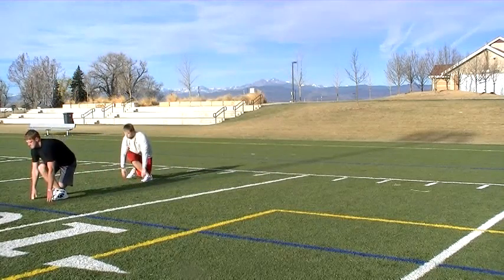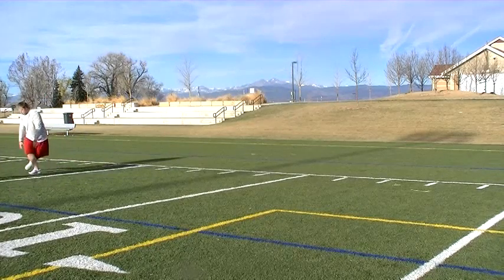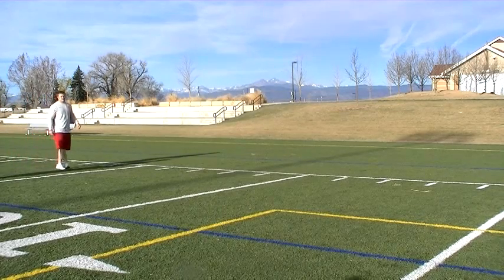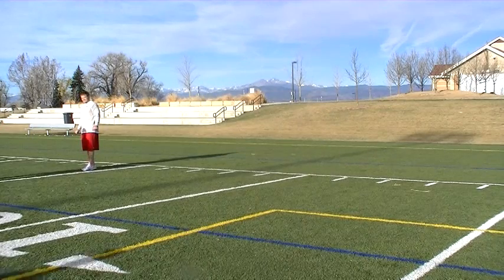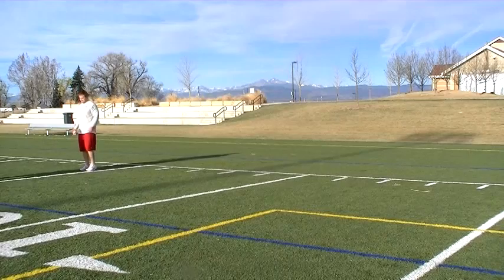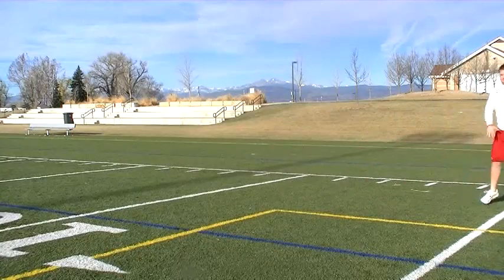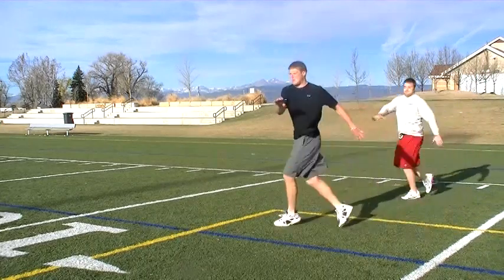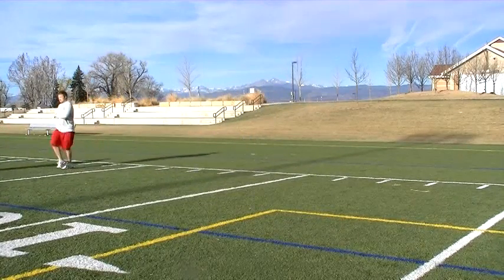After we get done with this slow controlled karaoke, we want to speed it up and do a regular speed karaoke. You do a high knee version, you do a regular version. Now as we speed it up, we see Coach Stewart going with a high knee while Colin goes with conventional low-feet karaoke. We're really looking for the pelvis to twist and get those hips warmed up.